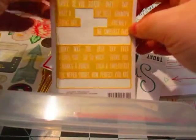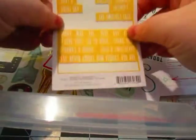I went ahead and grabbed these alphas. These are My Mind's Eye Sweetest Thing, probably about two years ago. So whatever I do not use up this time, they are going into the donation pile.